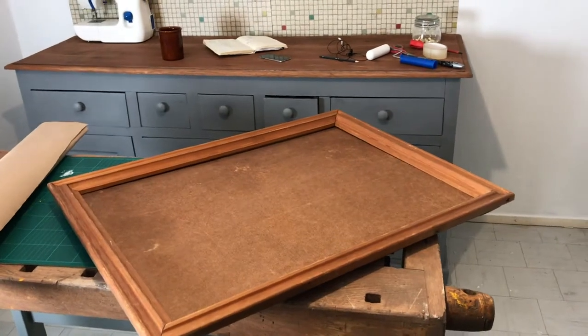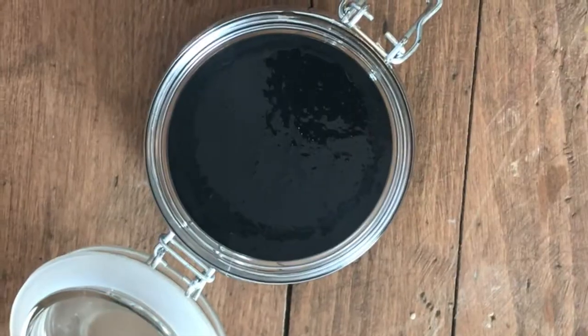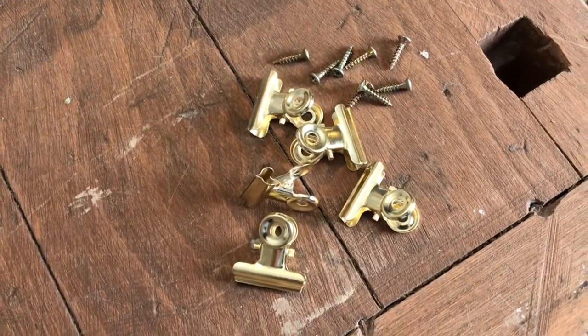You will need an old sturdy frame, some parcel paper, black paint, green paint, white paint, and some binder clips and screws.